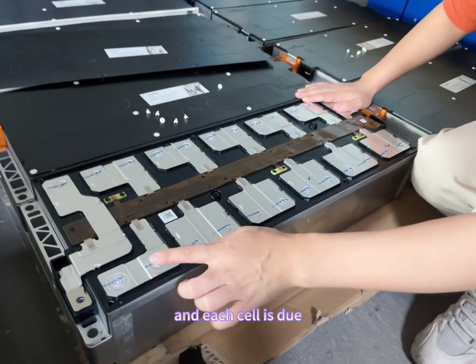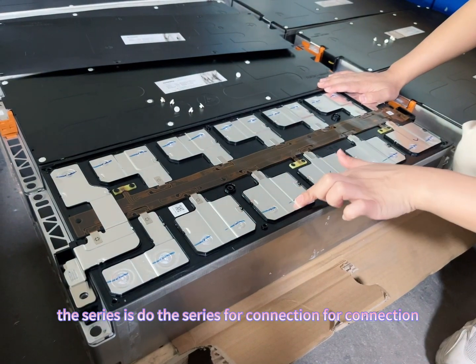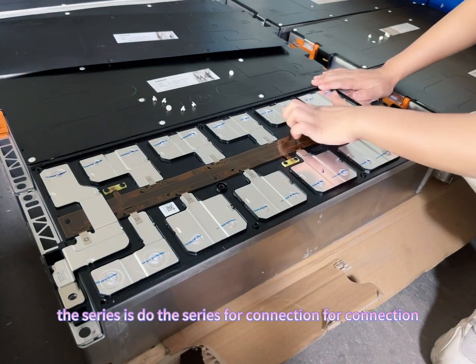Each cell is in a dual series, full connection configuration.